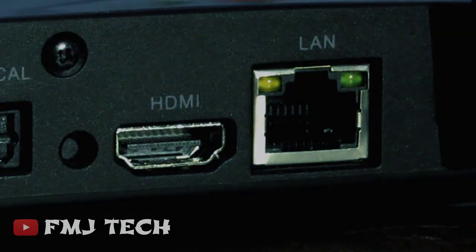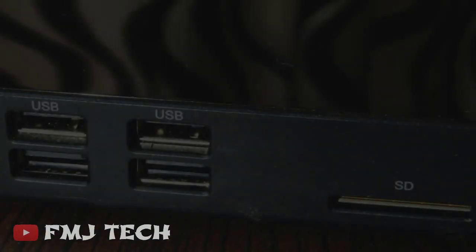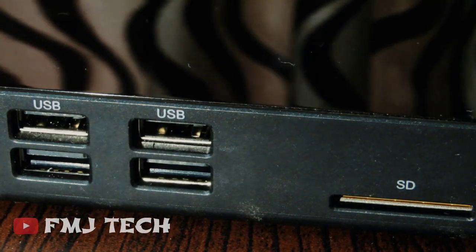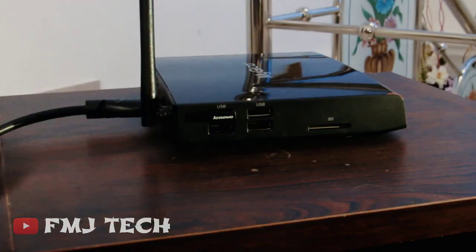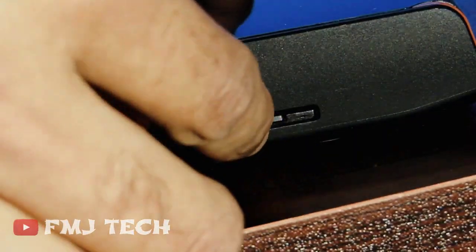It also has a LAN port and a Wi-Fi antenna. On the left side you can see 4 USB ports and an SD card slot. You can connect a mouse using the USB port, and also connect the remote that comes with this Android TV box. You can also use an SD card like your smartphone.